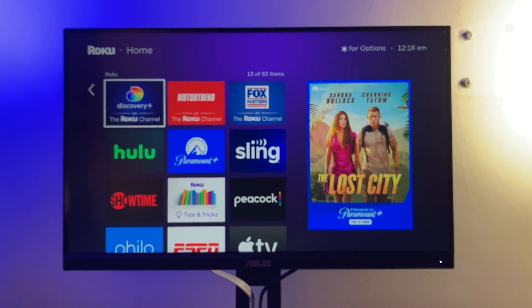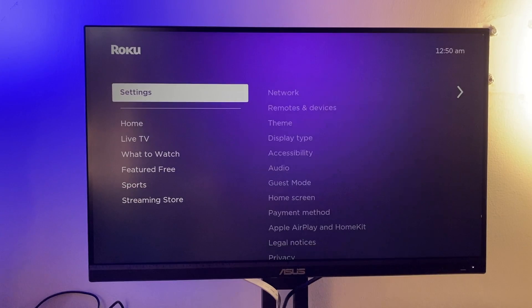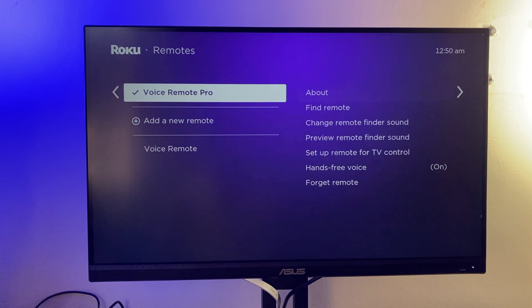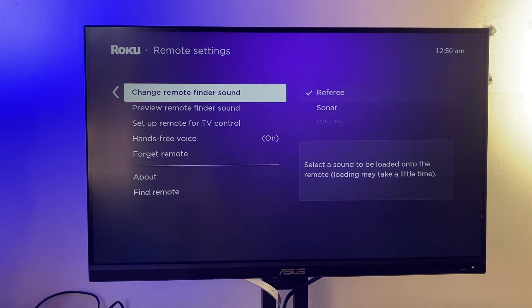If you want to see the details of your Roku remote — battery level, MAC address, and other technical details — go to Home, then Settings, then Remotes and Devices, then Remotes. You'll see a list of all remotes currently set up with your Roku device. Select the one that's set up and you can see its details in the About section, including battery level, MAC address, firmware version, and the remote model.